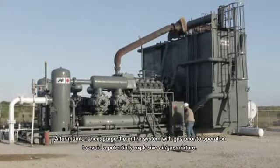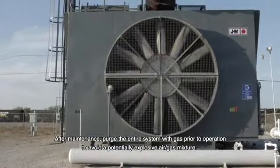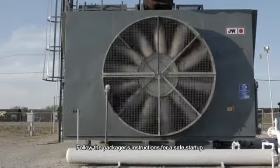After maintenance, purge the entire system with gas prior to operation to avoid a potentially explosive air-gas mixture. Follow the packager's instructions for a safe start-up.